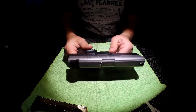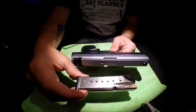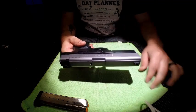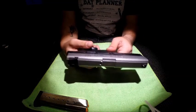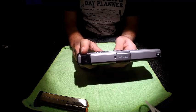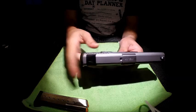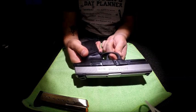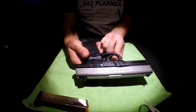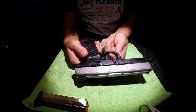Barrel length is 4 inches. Magazine capacity is 14 rounds, though a 10-round magazine is available for compliance states. It is a single-action pistol. The sight system is a fixed 3-dot sight — not adjustable and made of polymer. The safeties are basically all internal, with the exception of Smith & Wesson's signature hinged trigger safety.